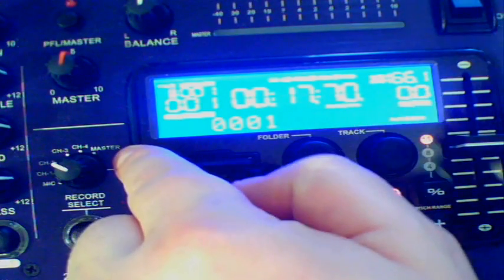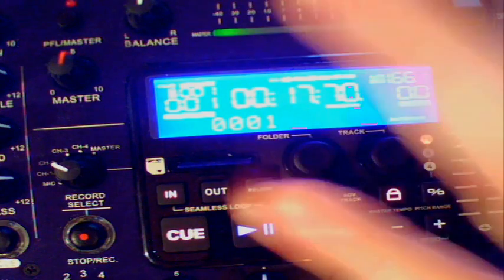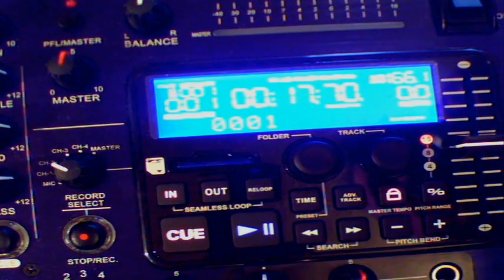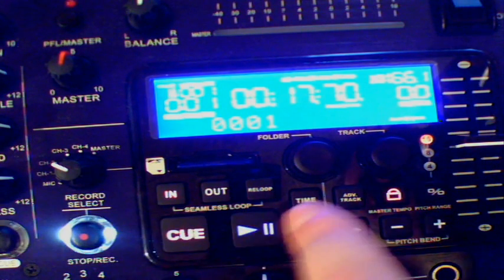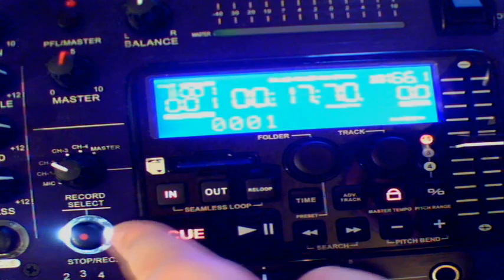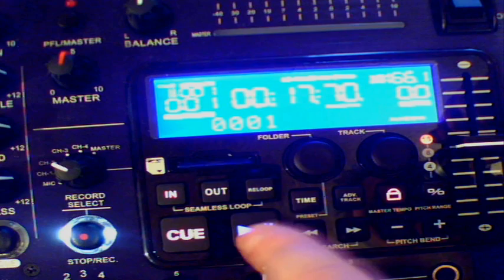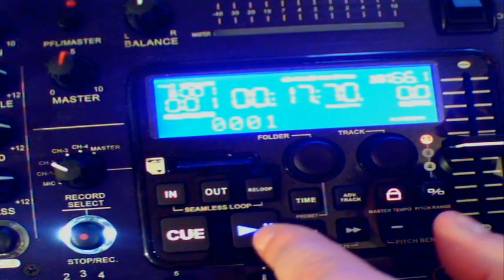There's also a mic channel and the master. The master will basically record everything that's going out of the mixer. In this case, we just want to record from the right hand CD. Very easy process — we press the record select and it lights up in white LED. The play button is now flashing and that's telling you it's ready, it's paused and ready to record.